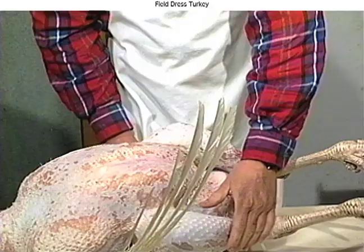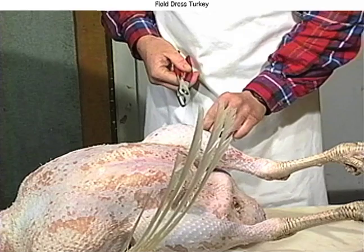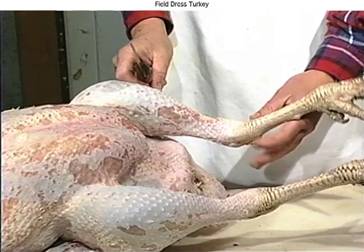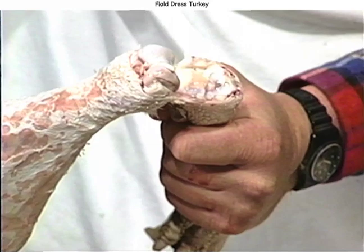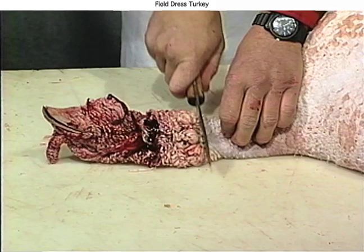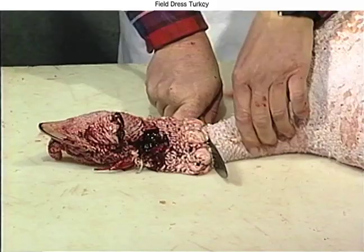We've got most of the feathers out. Next, you want to go through and pick out any that you've missed. Any real tough ones, you might want to use a pair of pliers. On these wings, they're going to take a good hard yank. Next we'll take the legs off — move this leg back and forth, you can see where the joint is. Cut that tendon. Take all that outer skin off with the leg. Take the head off, apply some pressure on the knife. Now take the intestines out. Fold these wings under so it'll set up a little straighter. Cut around the vent.